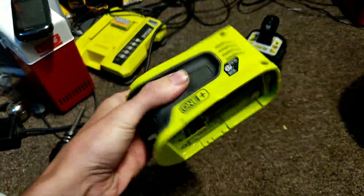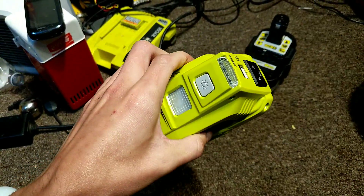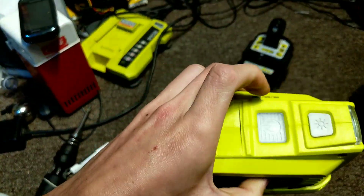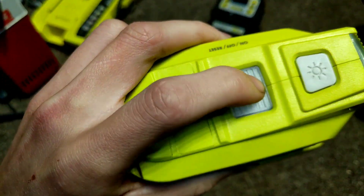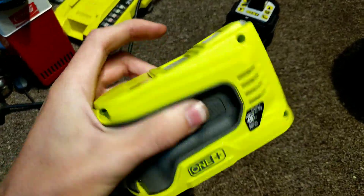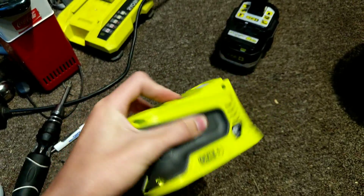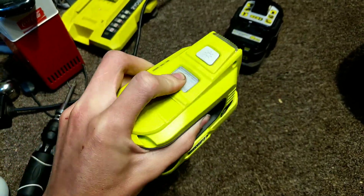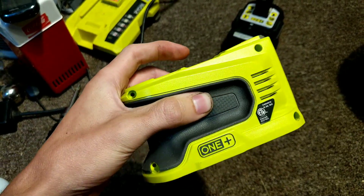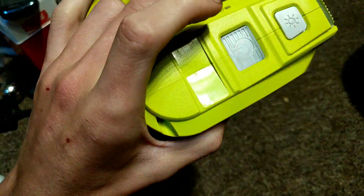Now this rattle is actually nothing to do with the product being defective or broken. It's quite simply just the reset button — the button is in there really loose. So if I'm rattling it like that you can hear it, but as soon as I put some pressure on the button and stop it from rattling, absolutely nothing. So your product isn't broken; this is just that button making that sound.